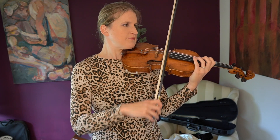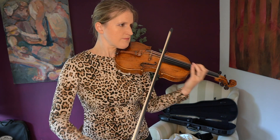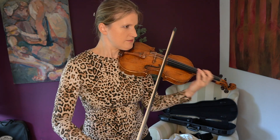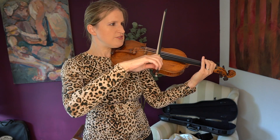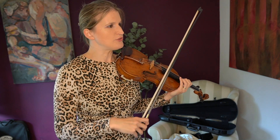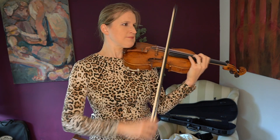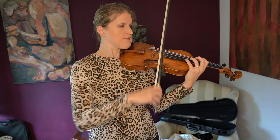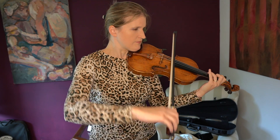Let's make sure that A must be the same as in the first position. The tricky thing about this run is that it isn't exceptionally difficult, but you go over all four strings and that messes up at least my intonation. Let's practice this a bit with double stops.